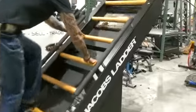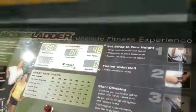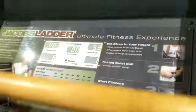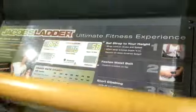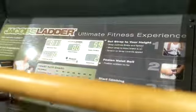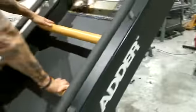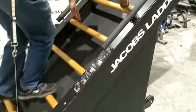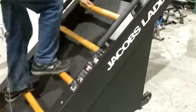You can see the screen is already on, showing you the time elapsed, your calories, and your distance. Remember, on this unit the lower you go, the resistance is harder but it's slower.